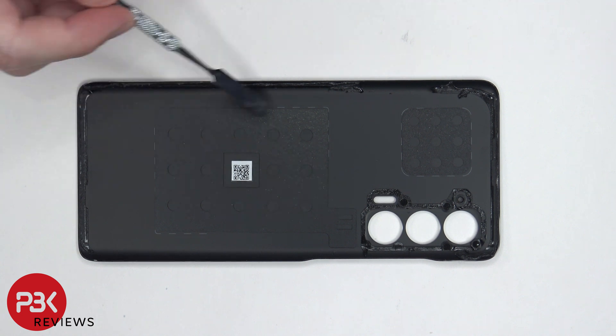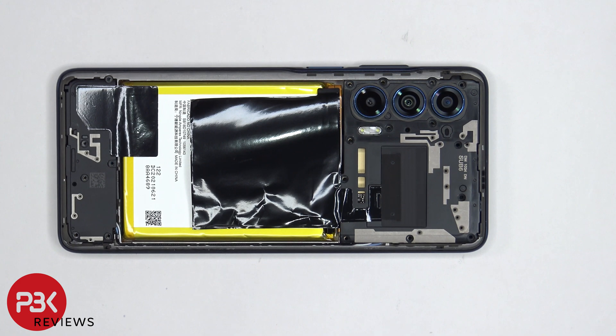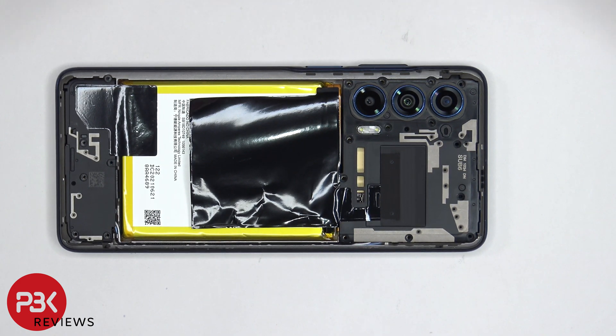On the inside of the back plate, there are some graphene pads. There are 19 Phillips screws which need to be removed. Once the screws are removed, we can lift up and remove the top plastic cover.